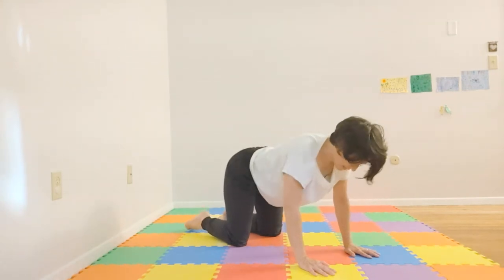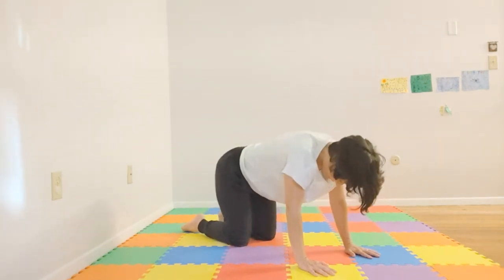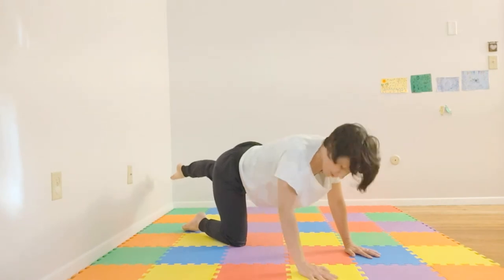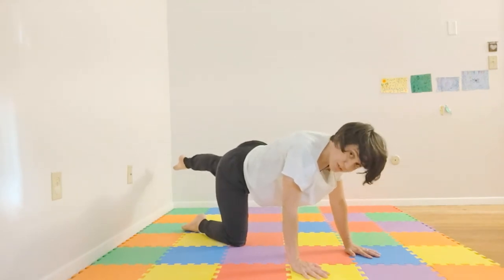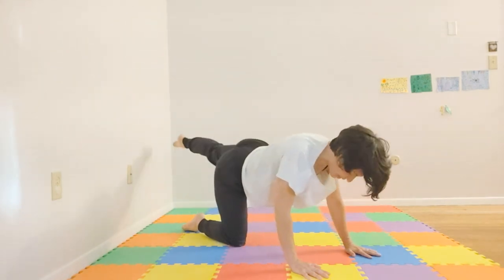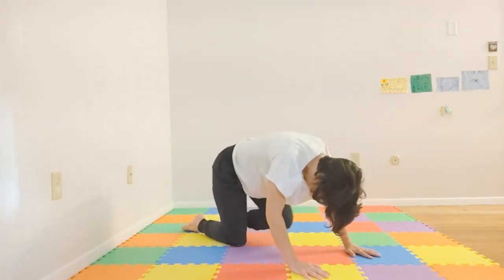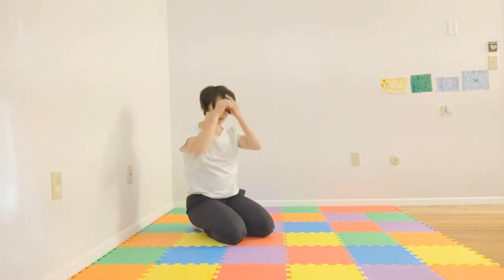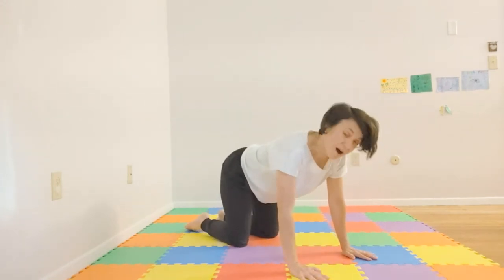Now from here, we'll extend one leg out. Feel free to modify this as you'd like — perhaps just bringing the toe out, or perhaps coming up parallel to the floor. We're going to inhale, extend, keeping our shoulders square and solid. Exhale, curl. Three times through. Coming down — feel free to shake it out if it's feeling a little rough on the wrists. Coming back into tabletop position, shoulder width apart, opposite leg. Inhale, coming out, exhale — three times through.